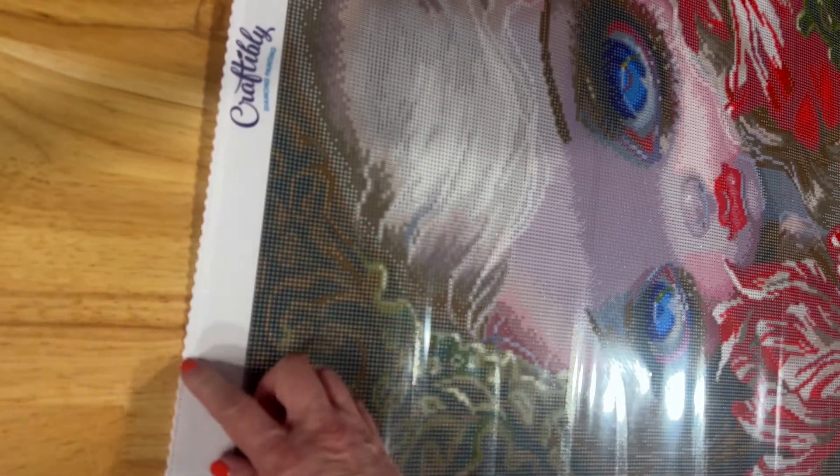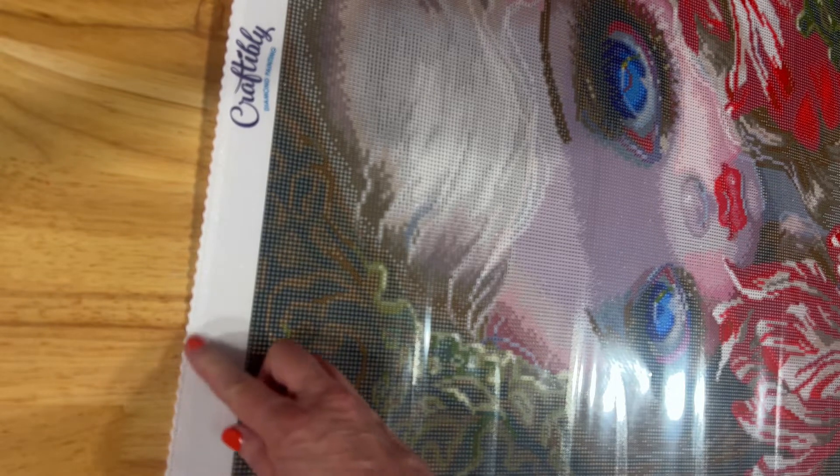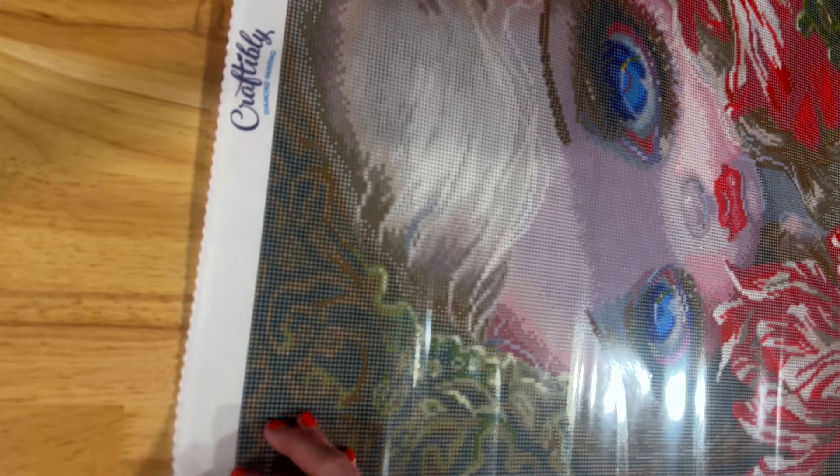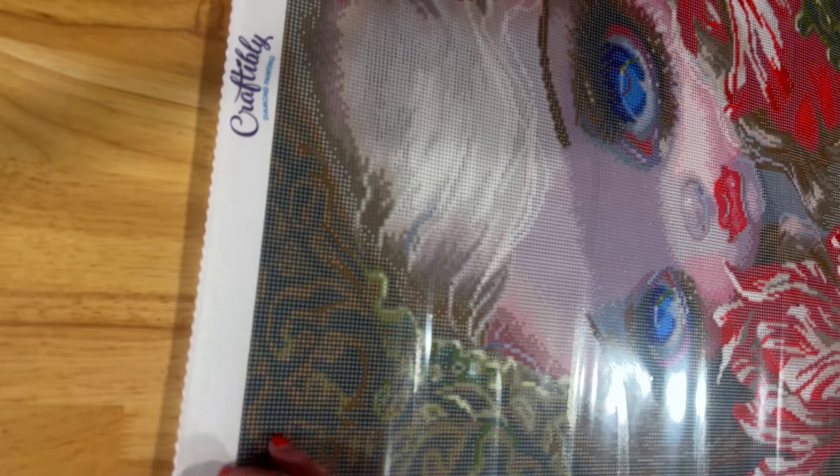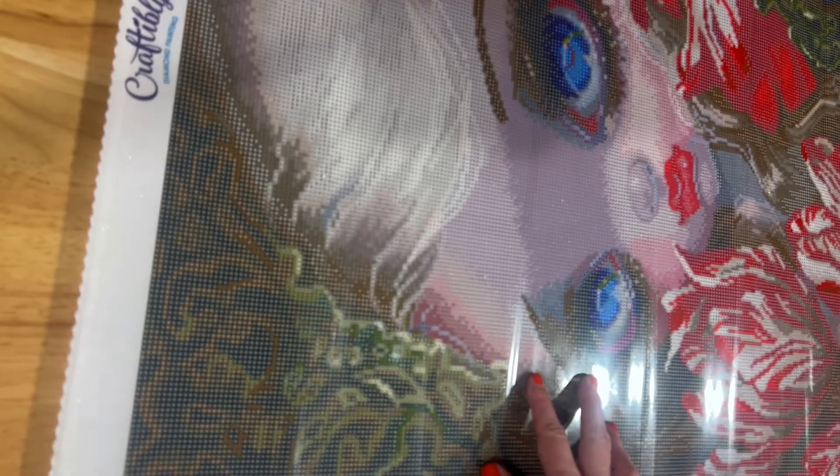I have purchased several of their canvases — they're really good. The canvas also has scalloped edges and stitching, which helps it not fray. Nothing's worse than working on a canvas and then towards the end it starts to fray and ruins your work. I've had that happen with another company before and swore I wouldn't buy from them again. I've gotten so used to these scalloped edges.